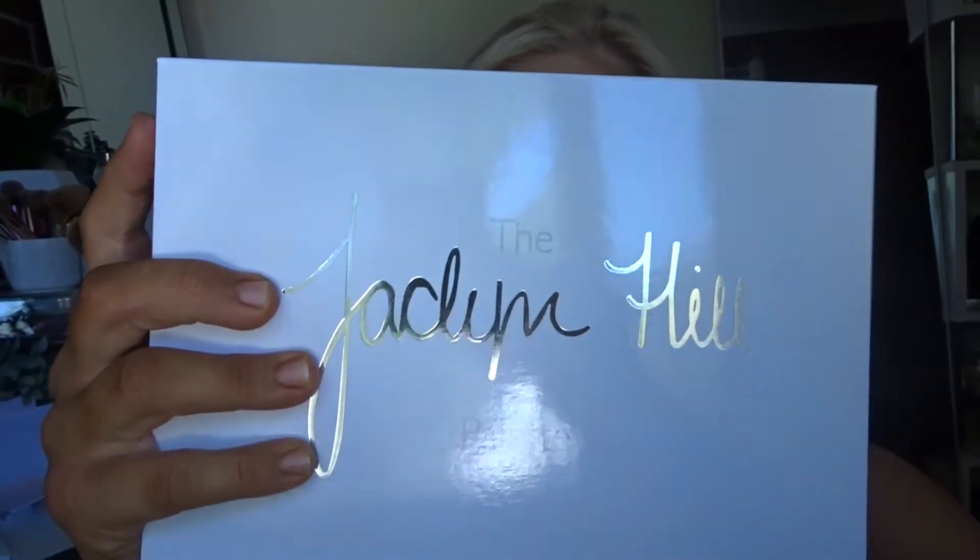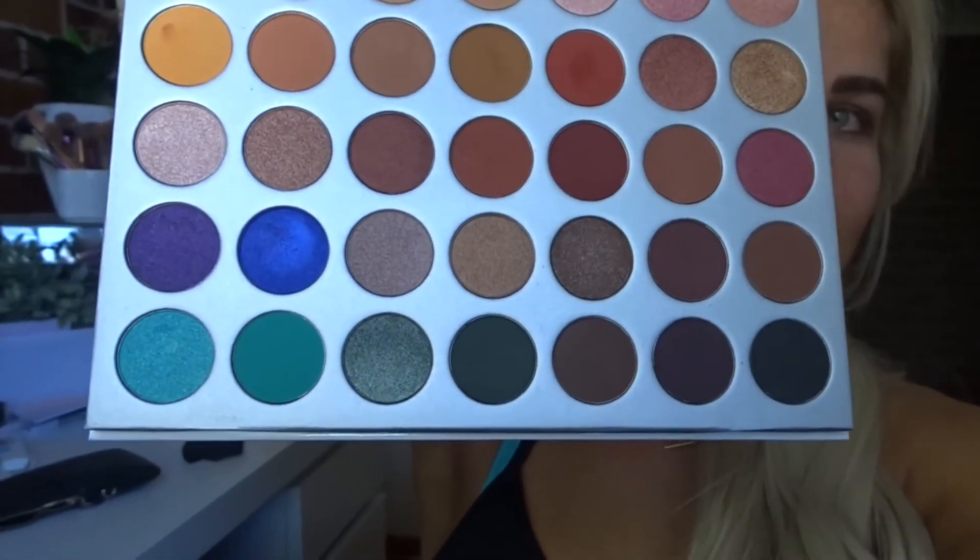If you're wondering about my eye makeup, this morning I tried to follow a Lauren Curtis makeup tutorial using the new Jaclyn Hill Morphe palette that I got. It's an amazing, gorgeous palette — I'll show you the colors. But my makeup skills are not up to point. I had the exact palette she used and almost the exact same brushes, and yet my makeup still looked like this. So yikes.